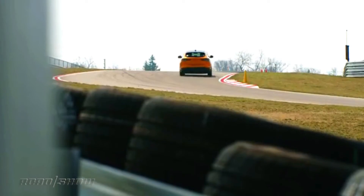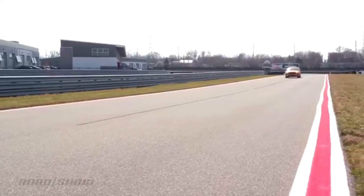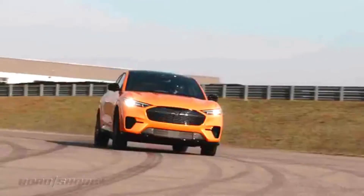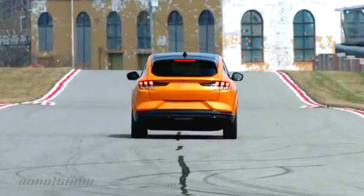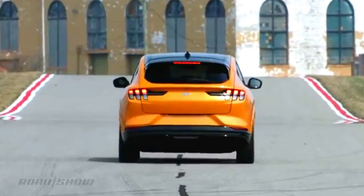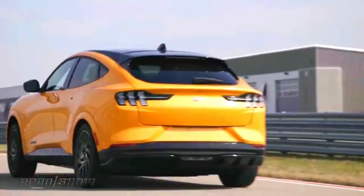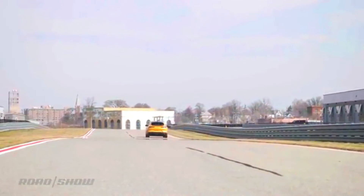The base GT gets a new, lower, stiffer suspension and the ride is very compliant, though you still feel harsh impacts over large bumps. The Performance Edition adds magnetorheological dampers, which offer a greater range of adjustability — providing a comfortable and compliant ride in the Mach-E's whisper or engaged drive modes while firming up considerably for unbridled duty. MagnaRide alone almost makes the jump from GT to GT Performance Edition worth the $5,000 upgrade.